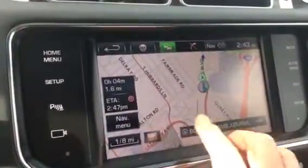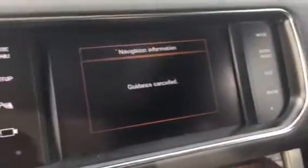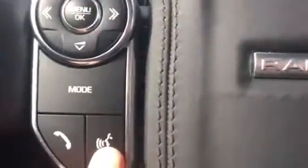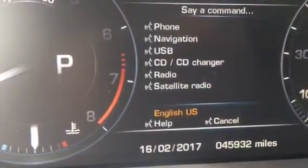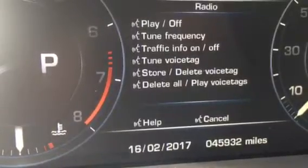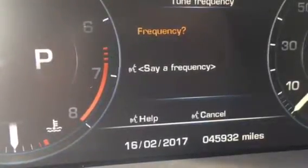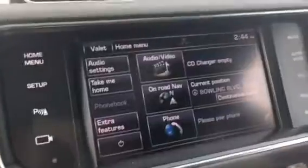When you join the highlighted route, it'll give you the time you'll get there and how far away it is. I'll just cancel this by voice as well — let's put in an address by voice. There's your voice activation. It's called 'say what you see' because you just follow it on the screen. So you just say 'radio,' then 'tune frequency' — for example, 107.7 FM — and it'll tune to 107.7. So it changes it right away.